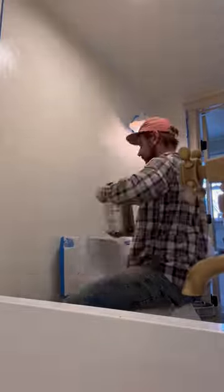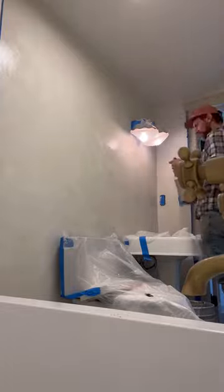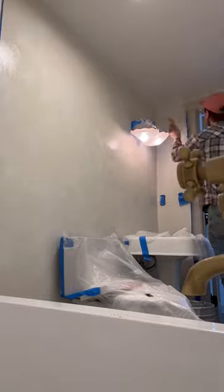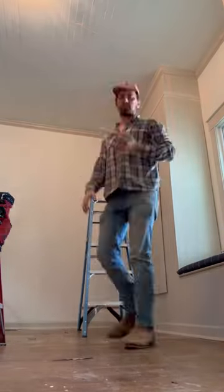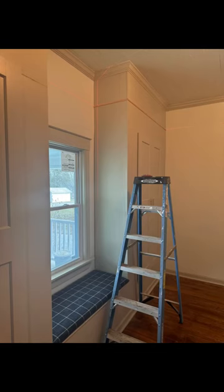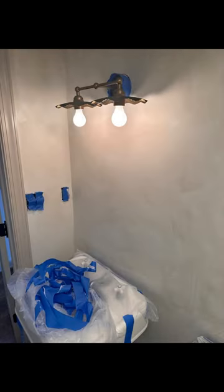I've said it once, I'll say it again — it's all about prep, so make sure you tape everything up and you prep your space. This weekend we've got a big cleaning, and then next week we'll stage the house and then list it on the market. Check back soon because I'll be posting before and after of the entire space next week.